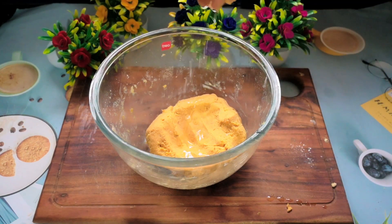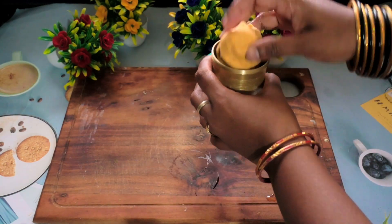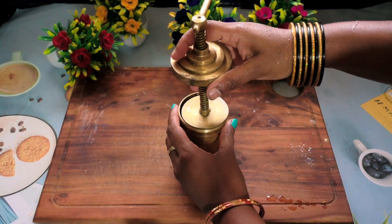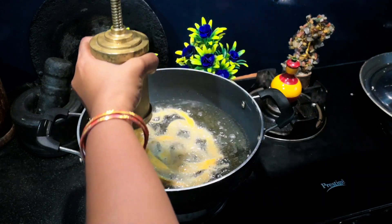Meanwhile, we will start making the ribbons. I have taken an idiappa maker — you will have to fill the idiappa maker with the dough and start off with the process.